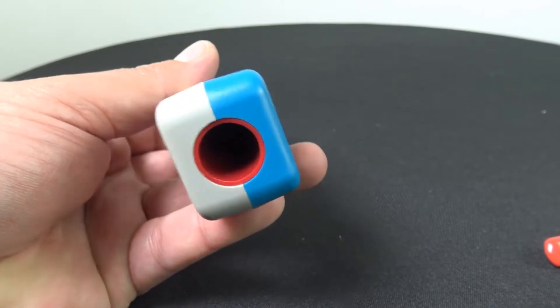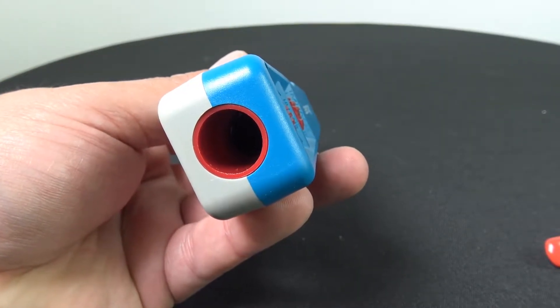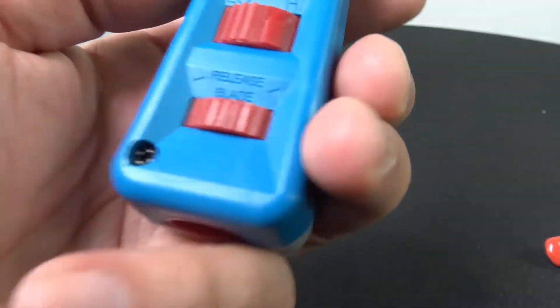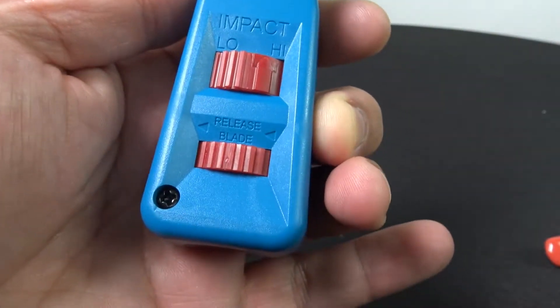Now there is also a convenient storage compartment in the back here, and it has a unique locking device. You want to go ahead and release the blade — it's that easy. Just turn it and it comes right on out, just like that.